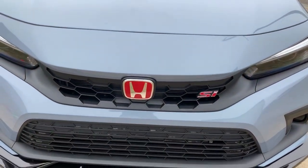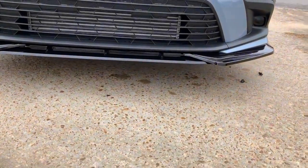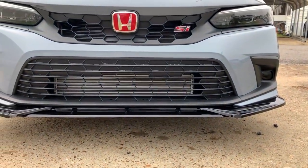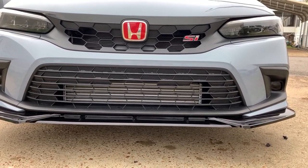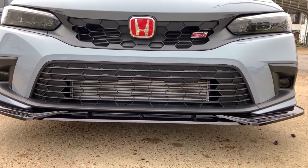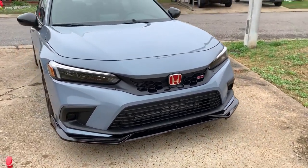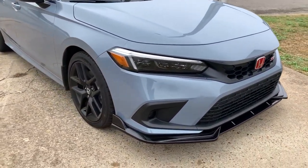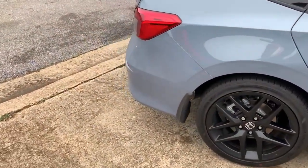I did get some red badges installed from eBay also. If Honda does come out with real Honda lips, I would trade it out for the real ones, but in the meantime this looks pretty good on the car. Let me give you a full walk-around and show you what the red badge looks like on the rear.